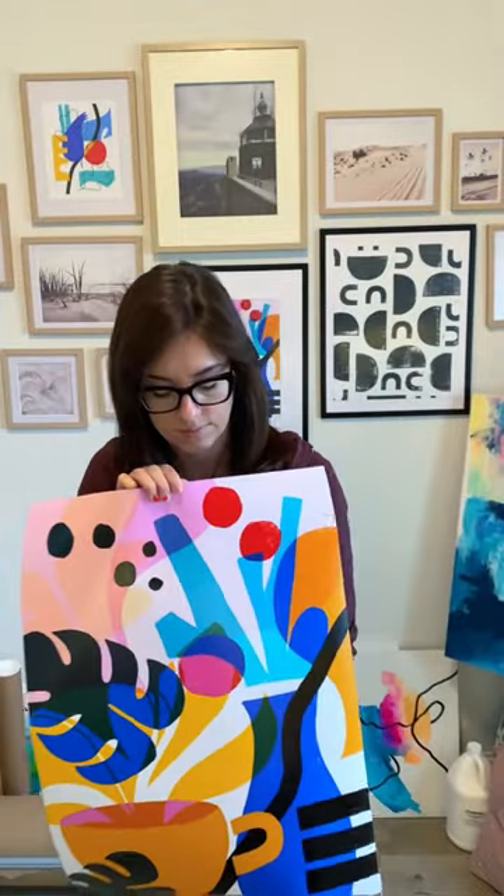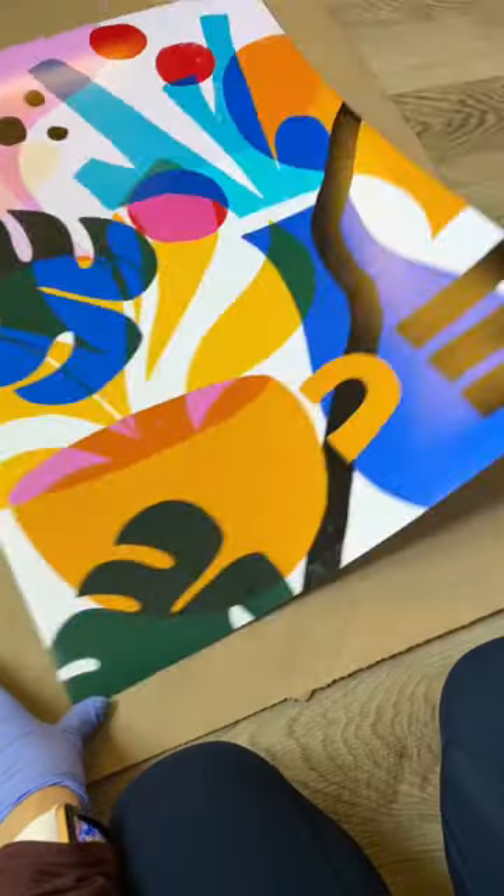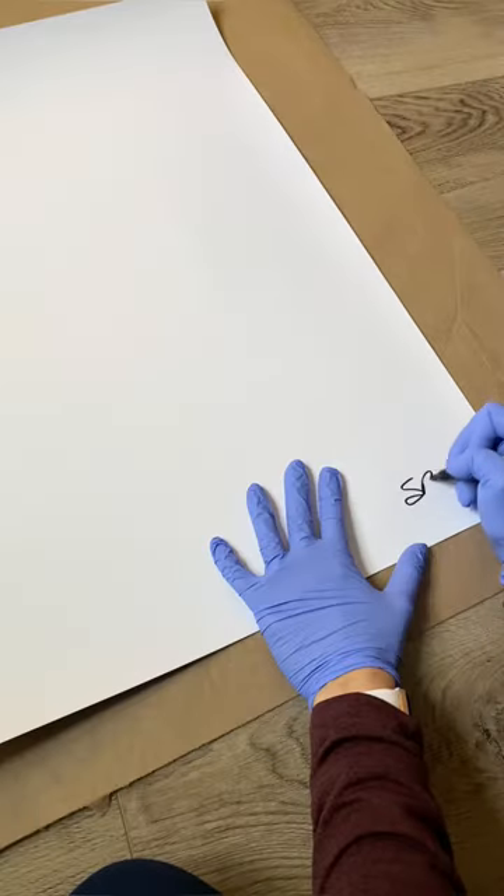Let me show you how I pack an order when someone buys a print. You'll want to use craft paper — you can buy it on Uline. Then I'll sign the print and write clearly.